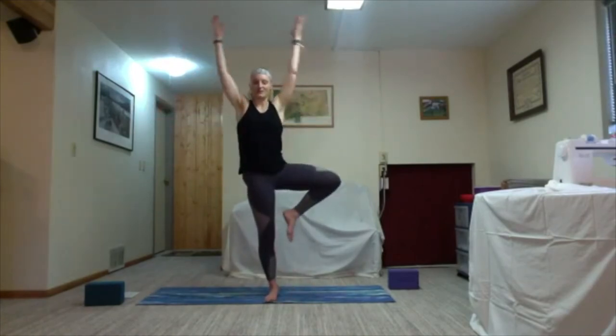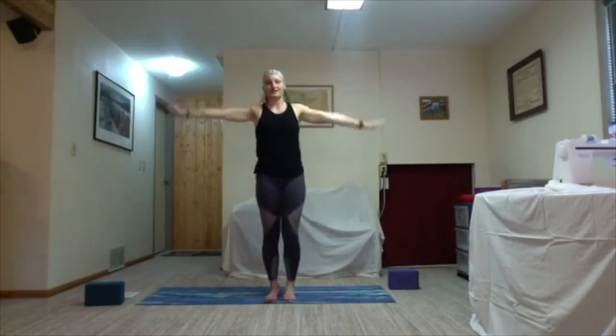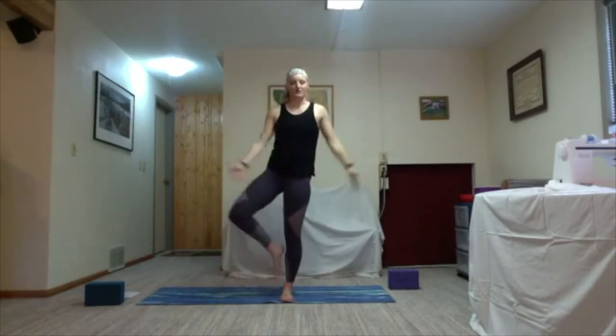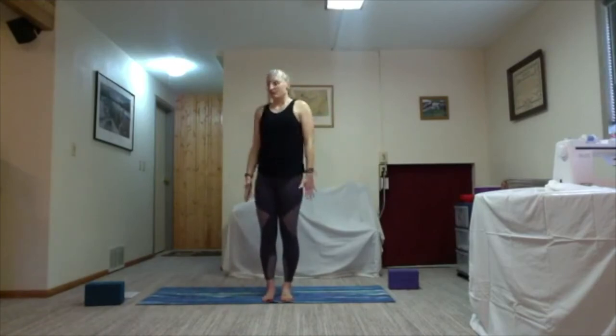Last time inhale lift, lift, lift — hold. One more round of breath. Notice any difference in each side. Exhale and set it down, take it to the other side — ground down in the right foot, kickstand and lift. Inhale use your leg muscles to pull that knee up. Exhale down. Twice more — inhale lift your knee, exhale down. Last time inhale lift and hold. One more round of breath, notice any difference in each side. Exhale with control release. Take a round of breath.